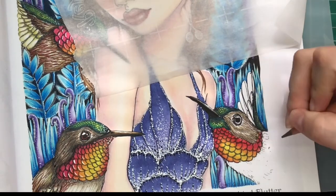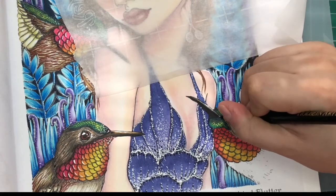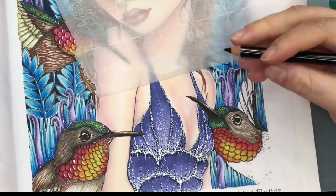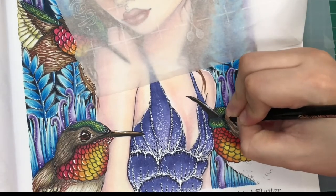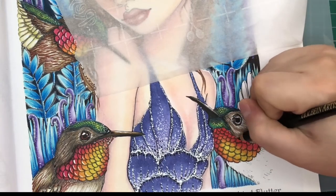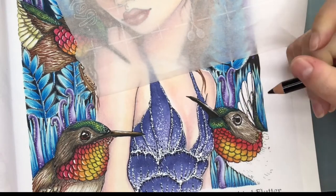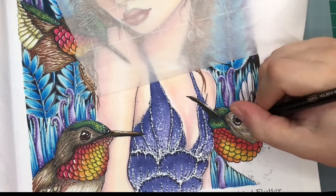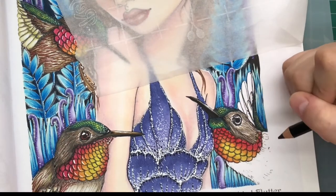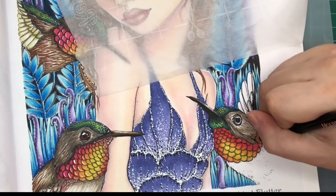Just like that. I'm going to start concentrating this even more on the inner parts of the hummingbird, doing strokes again.